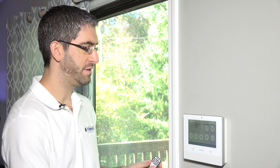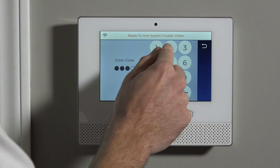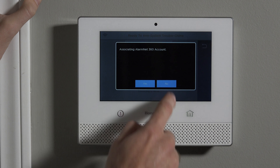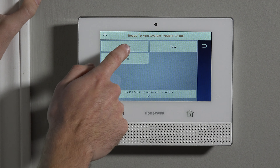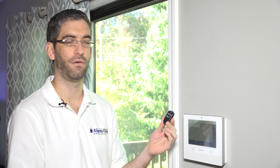To delete a fob, it's very simple. Go into programming by hitting Tools and entering 4112, which is the default installer code. We're going to zip past this AlarmNet 360 prompt — this is a prompt you'll see only if your system has not yet been enabled for monitoring, so just say no if you're not monitored. Then hit Program and Keys. You can see we only have one key fob programmed so far: the 5834-4 that we programmed in a prior video.